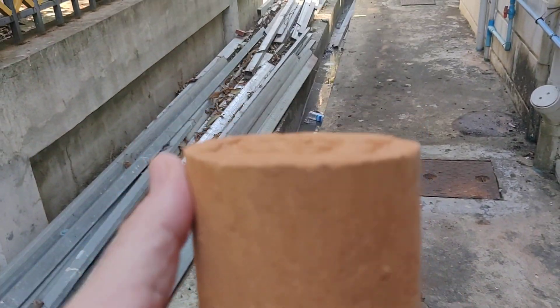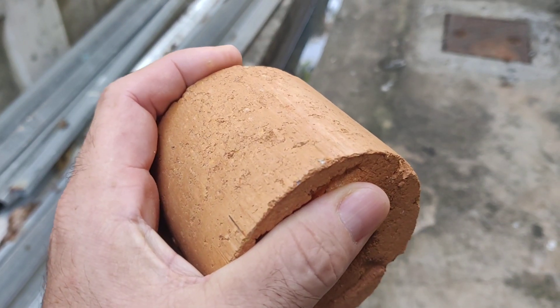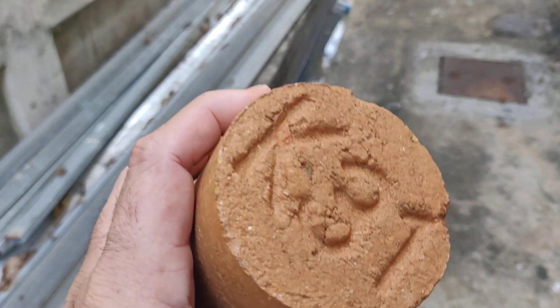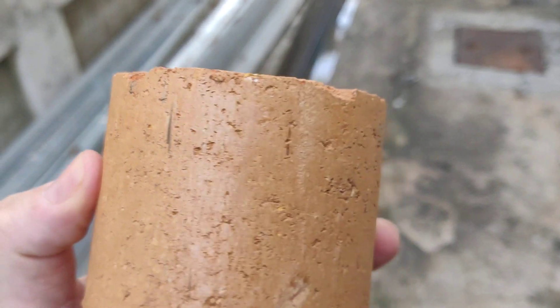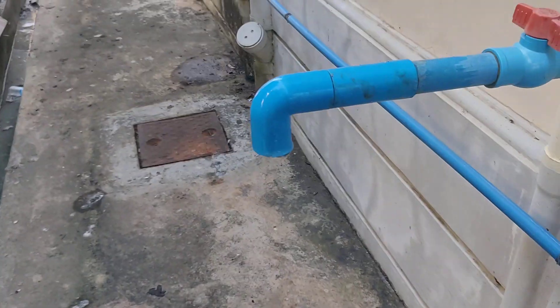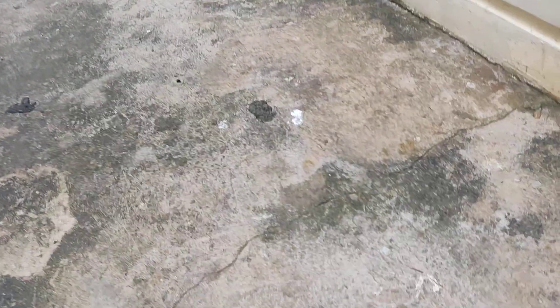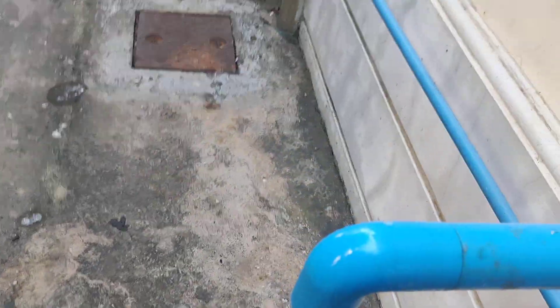Here we have the sample that we made with the soil that was sent from Vietnam. We're going to conduct a super high pressure water test so the client can see. This is a one and a half inch pipe, very thick, and we're going to put it all the way down under the water — it's going to get hit with a lot of pressure.